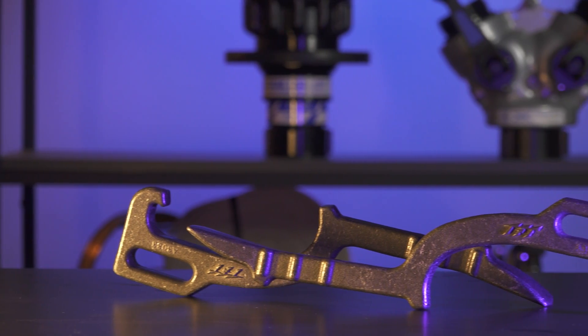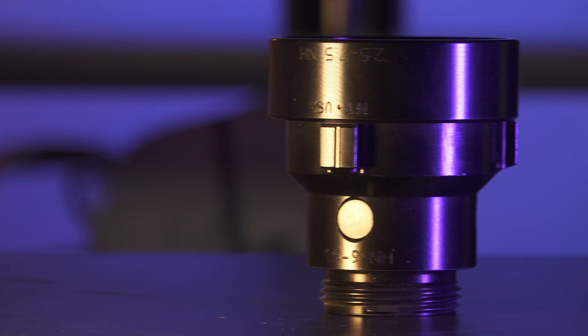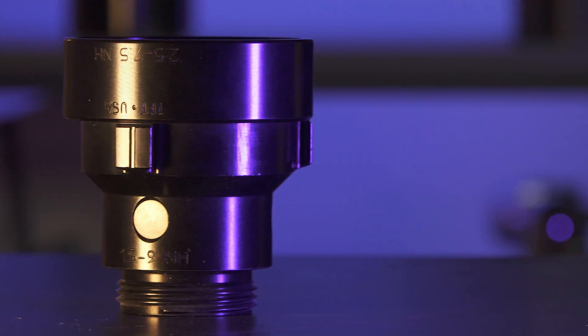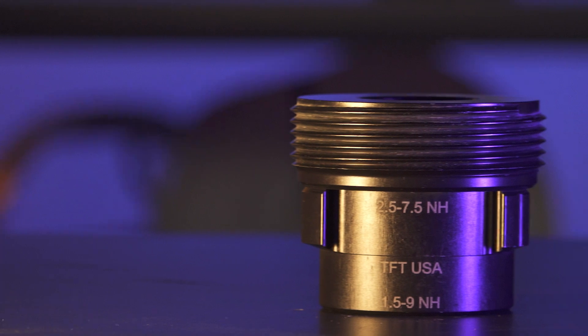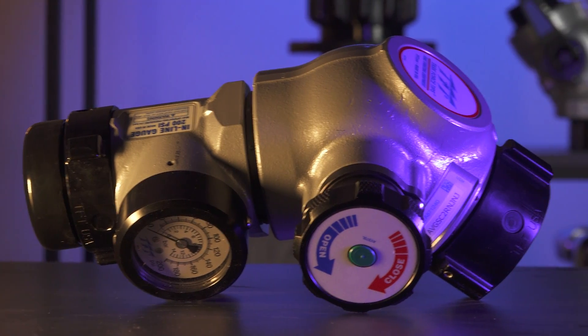The high-rise kit from TFT includes two spanner wrenches, a 2.5 by 1.5 inch reducer, a 1.5 by 2.5 inch increaser, and last but not least, an integrated elbow and inline pressure gauge that allows you to install on any Class 1 or Class 3 standpipes.